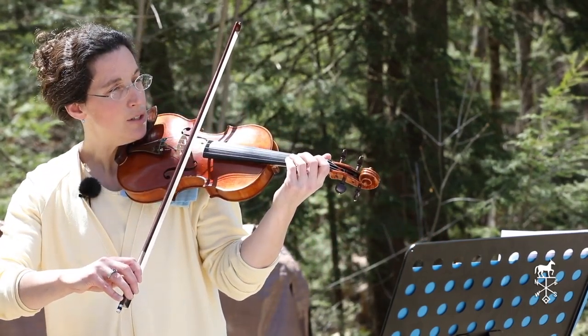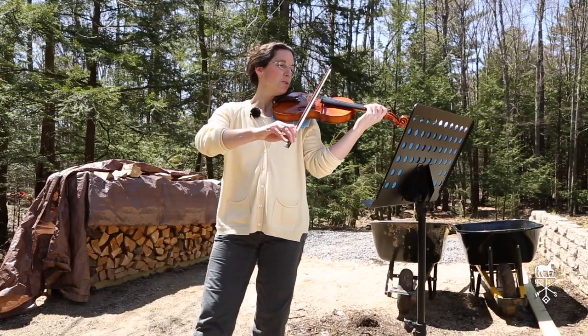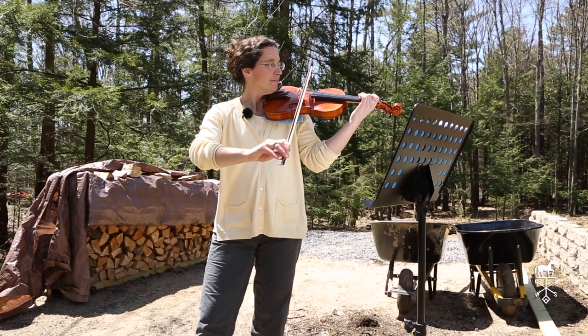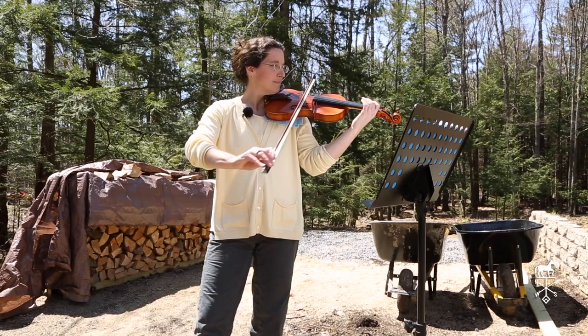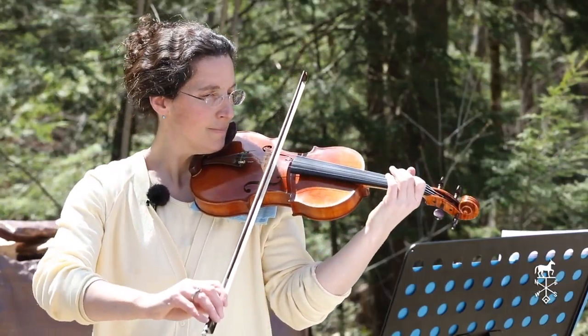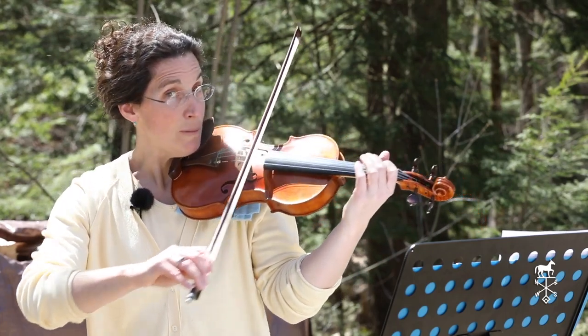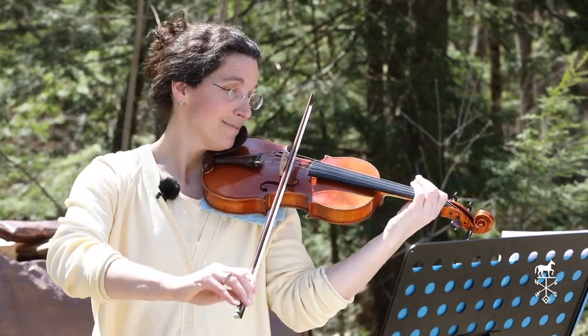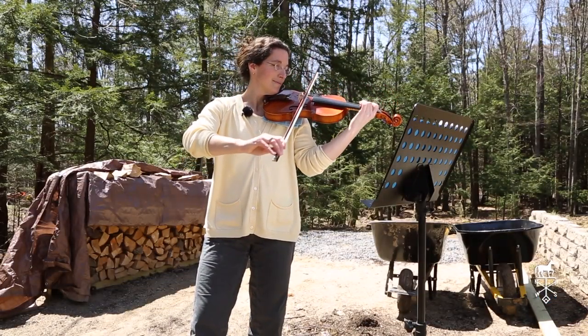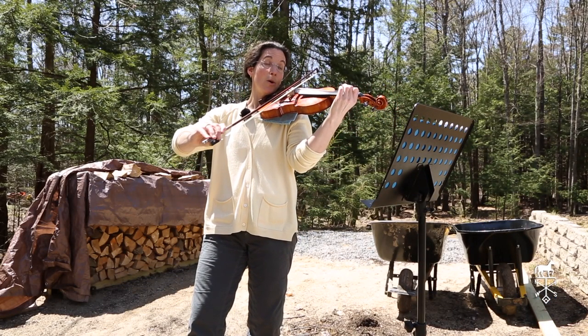Follow along. One, this is Rachel's Repeat. One, two, ready, go! Repeat. And go on.